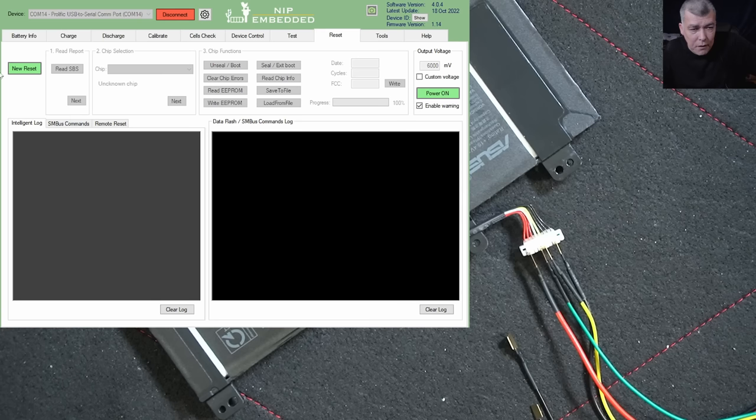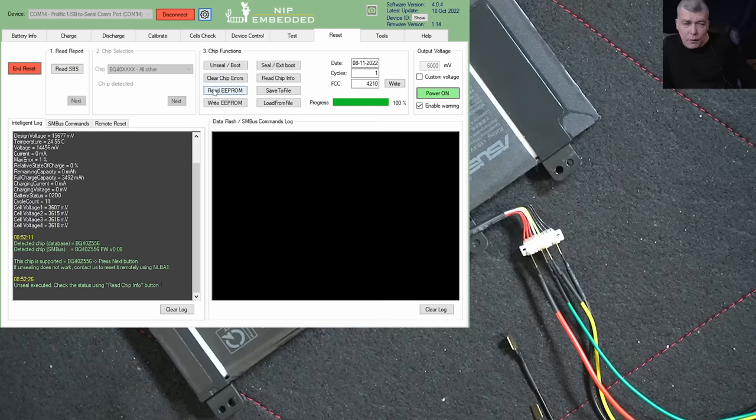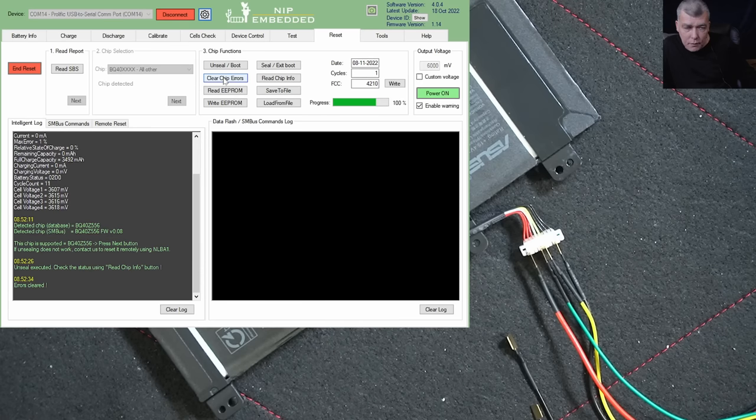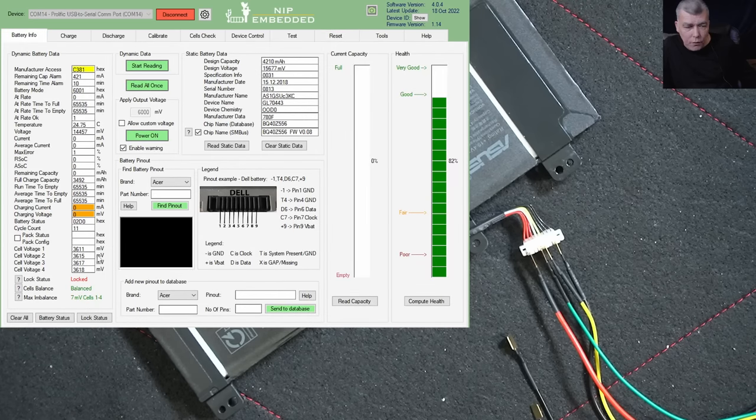Now let's reset the battery. I go to reset — new reset — read, next, next, then unseal the battery. Good. Now clear chip errors — any errors will be deleted. Good. Now seal the battery back. If you go to battery info and read again, you can see the battery is now unlocked.